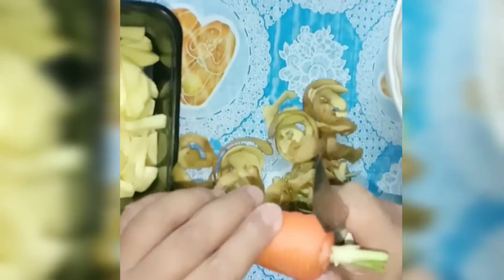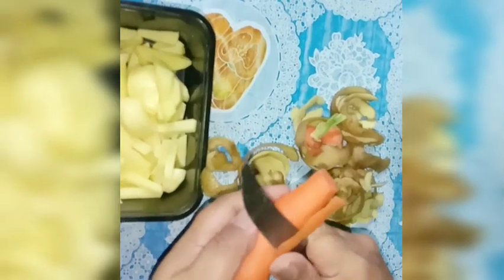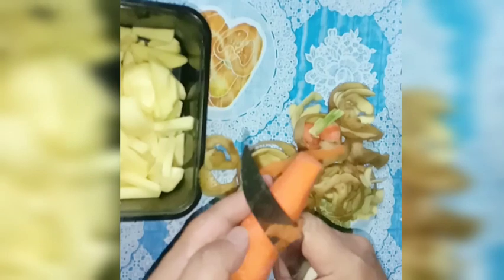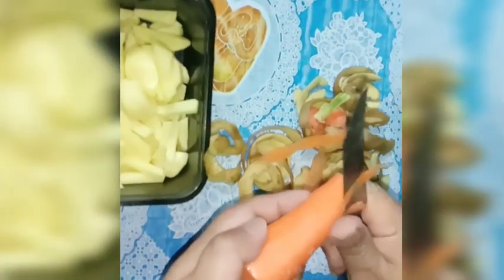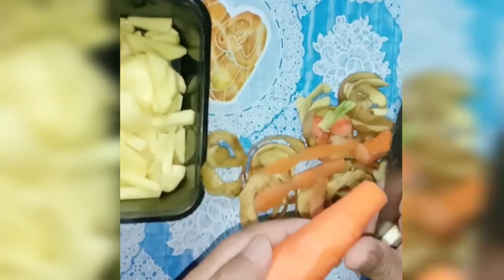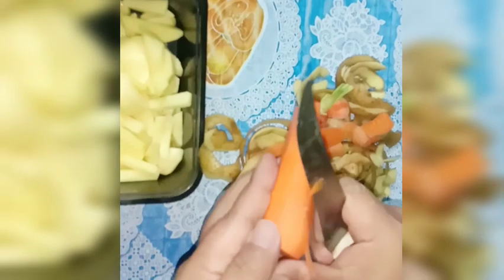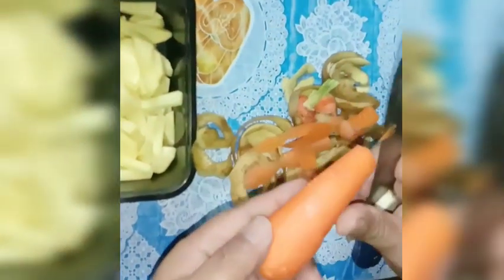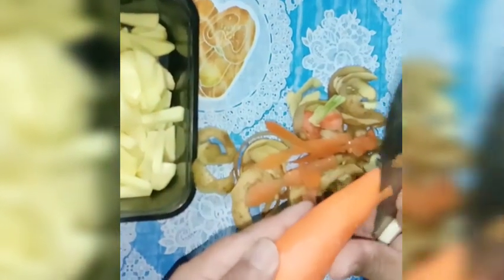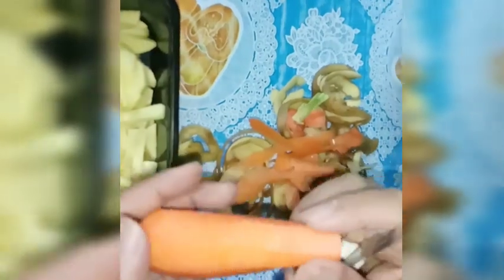Ayun guys, try natin lagyan siya ng carrots. Masustansya kasi ang carrots guys. Tapos fresh na fresh ito from the garden. Pati rin naman yung potato, kaya lang may lupa-lupa pa siya.